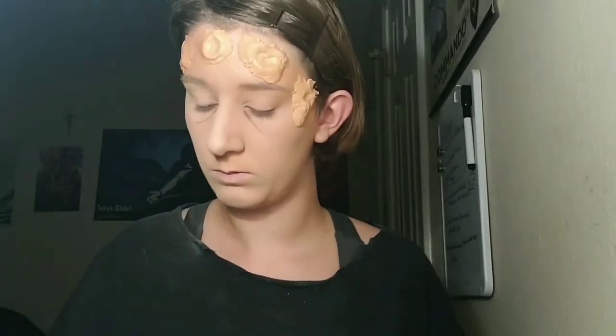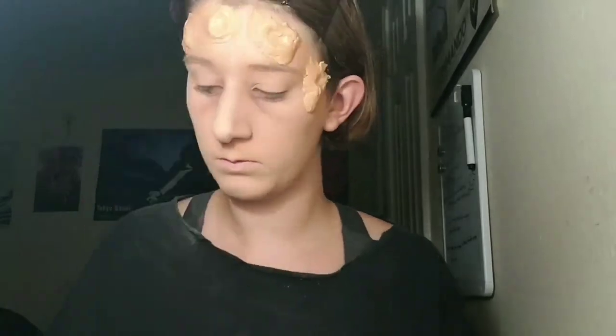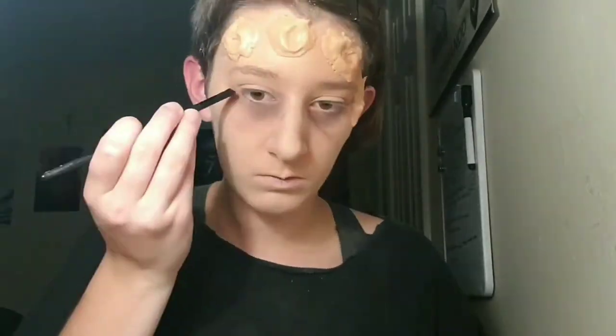Once that is done, we can start applying shades of black, brown, and gray eyeshadow to appear that we haven't slept in days — assuming that the Five Nights at Freddy's 4 character hasn't been able to sleep due to the nightmares. Also, be sure to blend well.